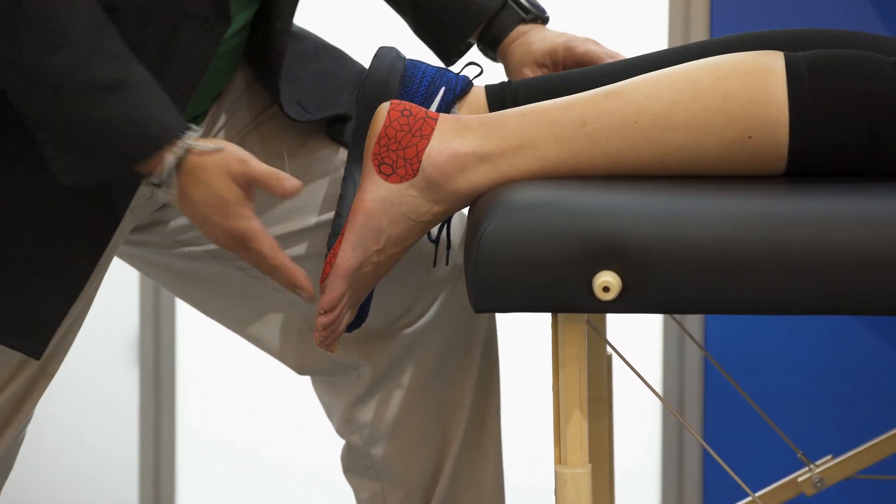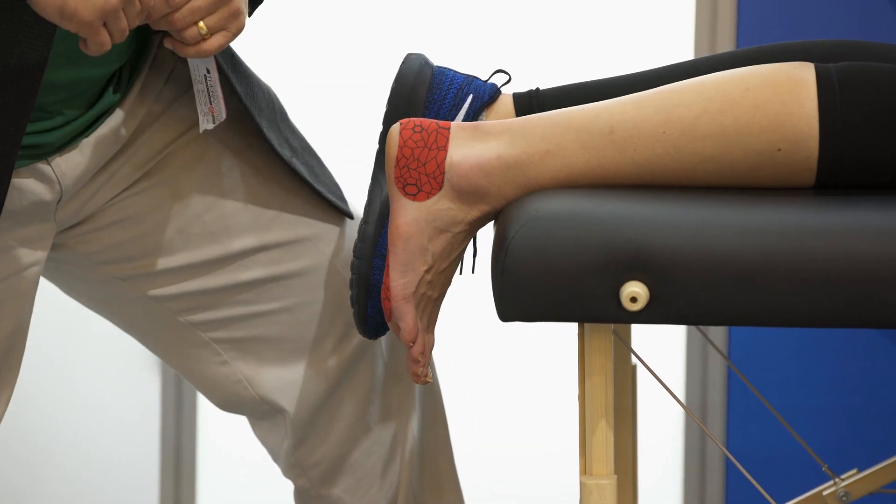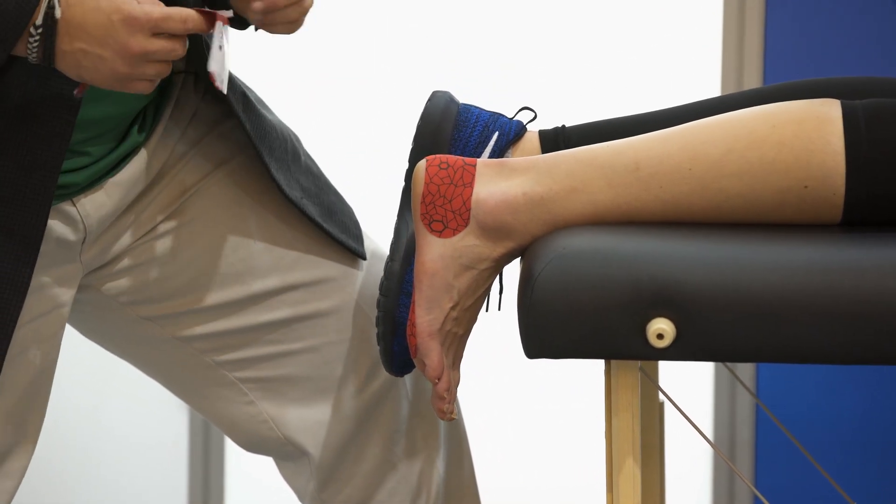Next thing I'm going to do — pull that right there — I'm going to repeat the same exact thing on the opposite side.